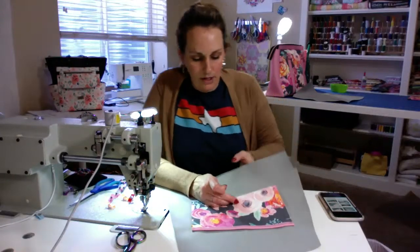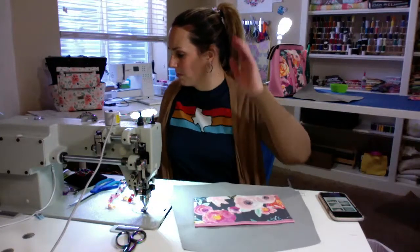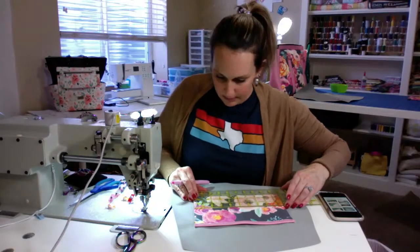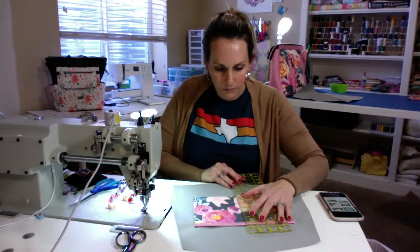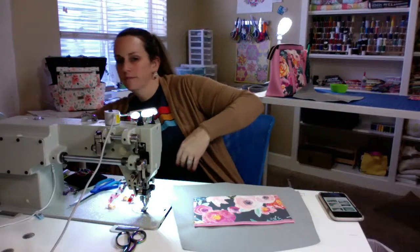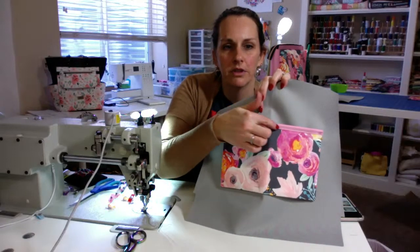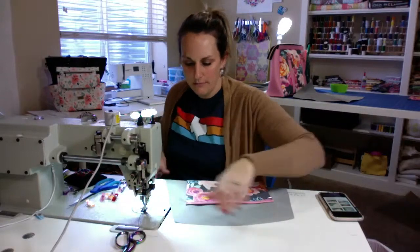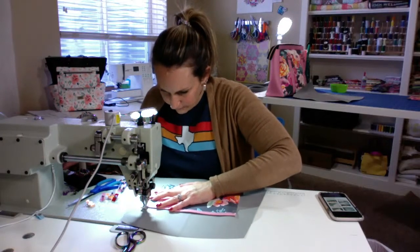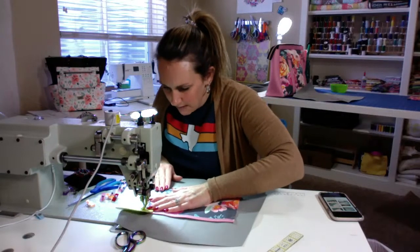I'm just going to sew this on — I've already made the pocket part. I think I'm going to separate it into two pockets; let me do that real quick. Just putting a line down the middle to separate it so I know where to sew. When I do a slip pocket where I'm separating, I just start at one end, go down, come up, over, and then finish it off. I'm going to go over my corner pieces a couple of times just to give it extra support.